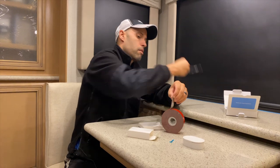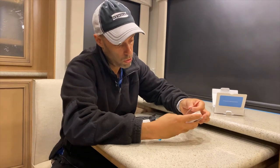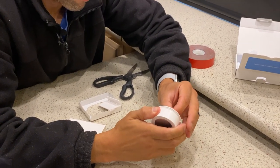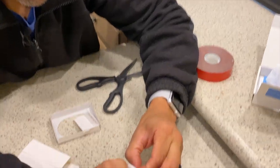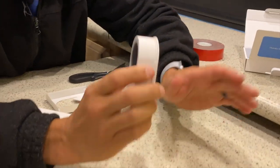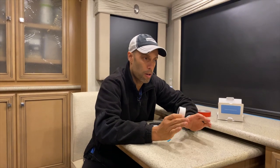I'm going to apply some VHB tape to the back of the mounting plate — this stuff is really sticky and two-sided. It's reading 76.9 degrees in here; these heat pumps are really killing it. What we're going to do is go outside, find the right spot in the wet bay, mount it, and then I'll show you exactly how to set up the app.